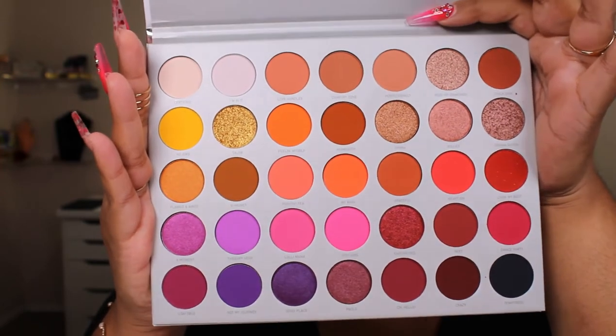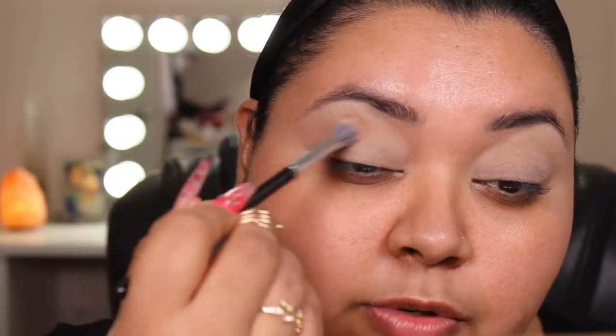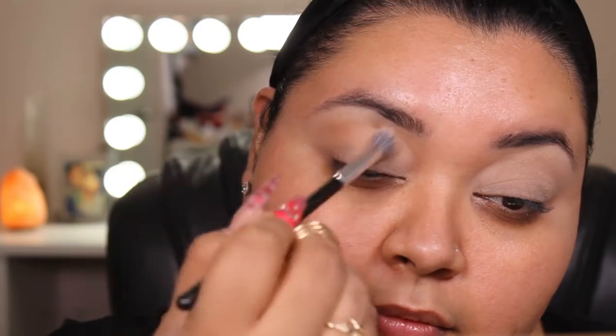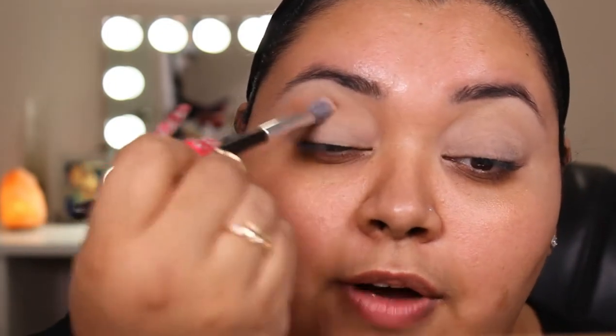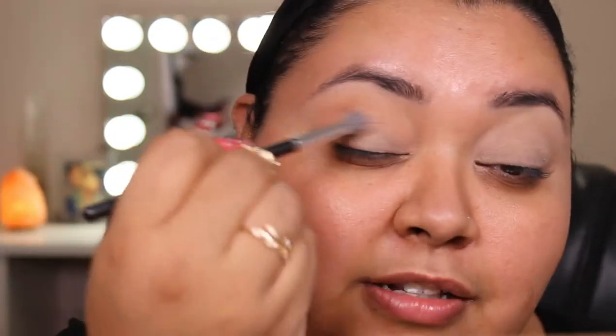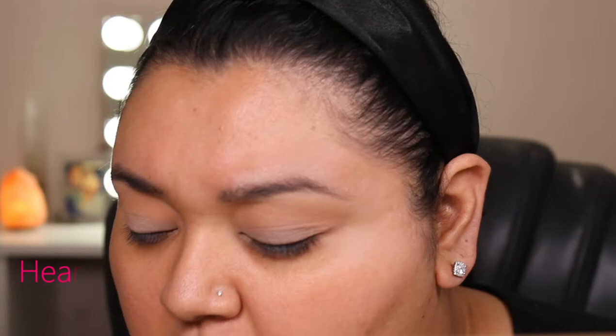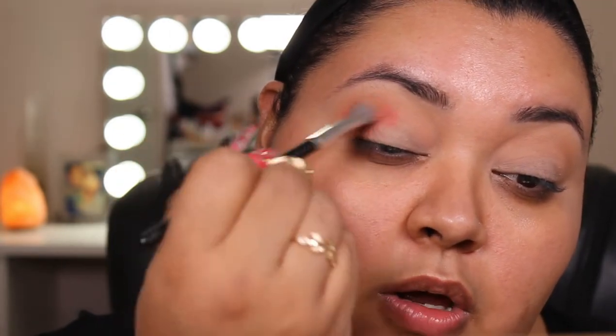If I had a lot more space, I wouldn't have even thought about it, but I'm trying to think before I buy. So going into the first shade, I'm going into the shade Perfectionist and I'm just taking it on a fluffy brush and applying it. I did pick up some other little Morphe goodies — I can never just behave, I always have to get something else. I want to know what the foundation is like, so maybe I'll go ahead and try it out today. So once I have that shade on, we're going to move on to the shade Heart On using the same brush — that is the watermelon-y color. It looks like a gorgeous watermelon.